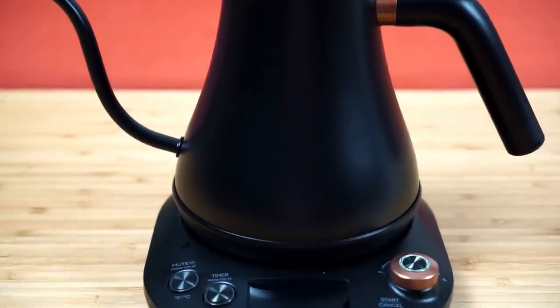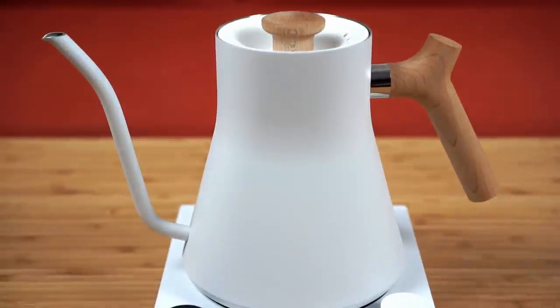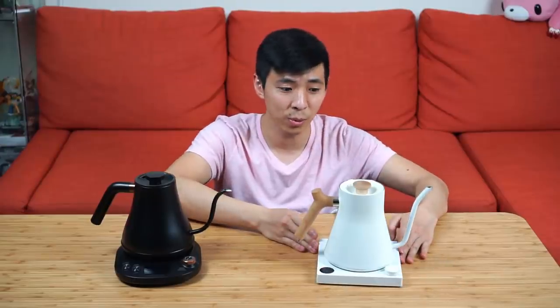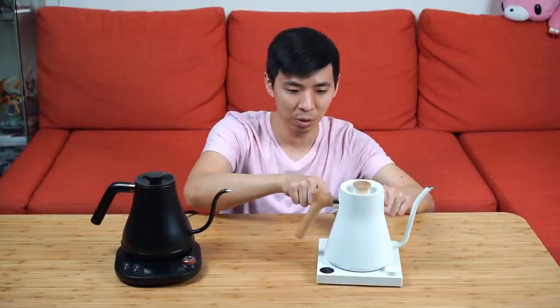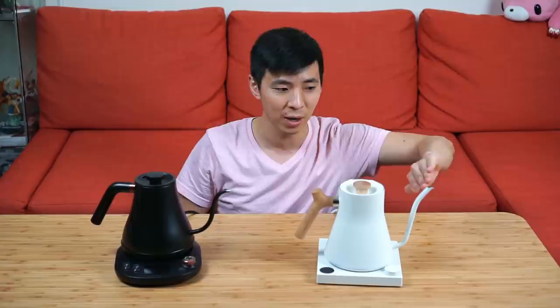When it comes to aesthetics, this generally comes down to personal preference. The Wilson's is overall rounder — rounder base, rounder body, and even the spout is curvier. The Fellow EKG, on the other hand, is more edgy: the base is a straight-up square, the kettle has more defined edges, and even the spout has a straight, defined look.